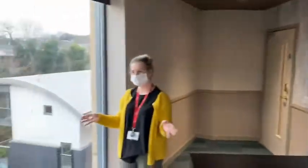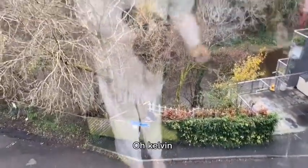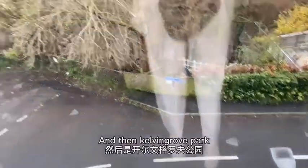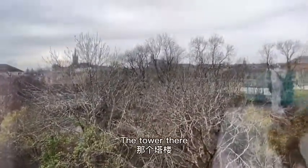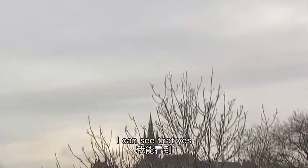Nice — different places to sit, and the view is really nice too. That's the River Kelvin! And then it goes into the park. And that tower there — that's the University of Glasgow. Yeah, there it is, I can see it!